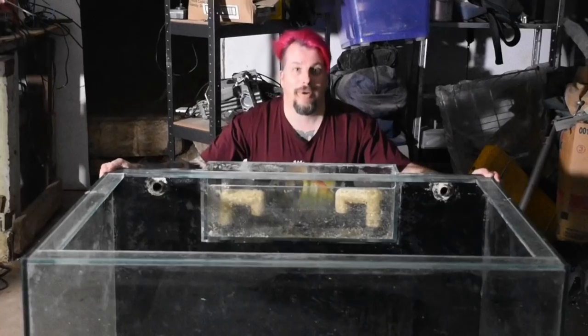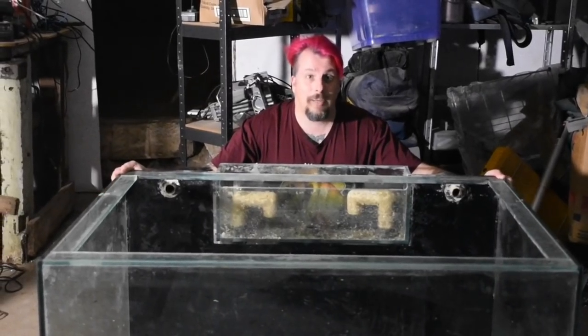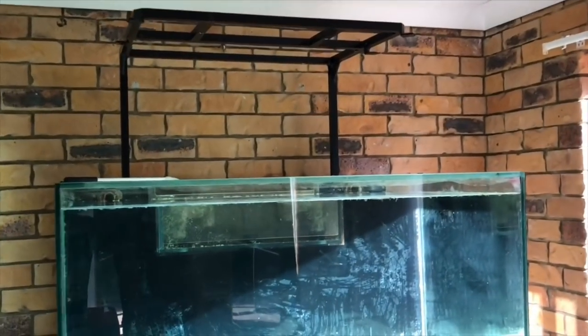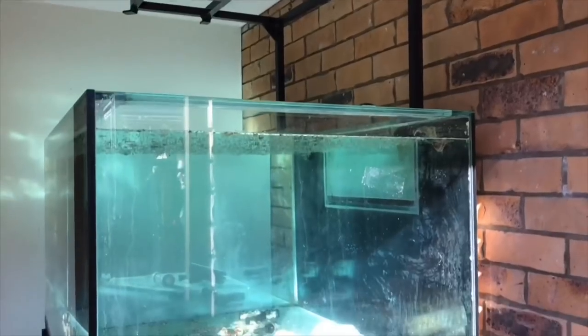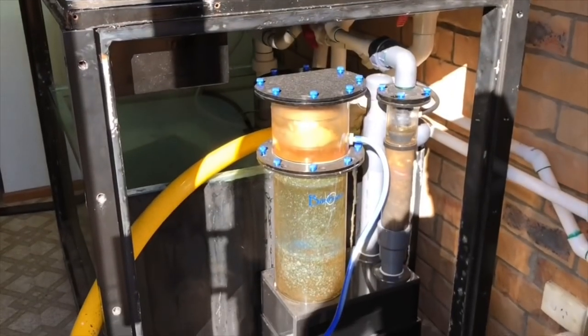This, my friends, is Reefzilla. This is the big one. This is four foot by three foot by two foot, and it's absolutely huge. Really excited for this one.